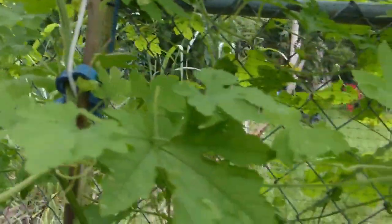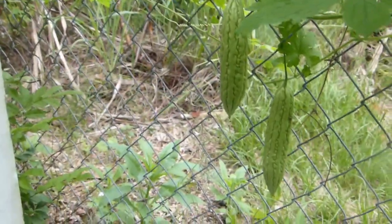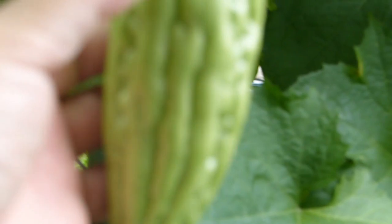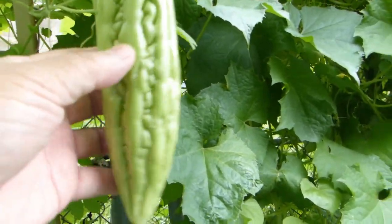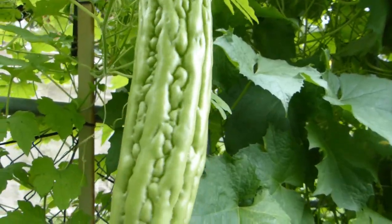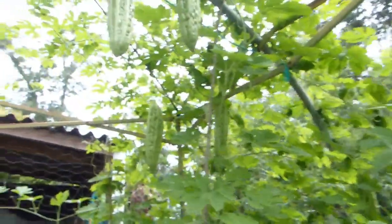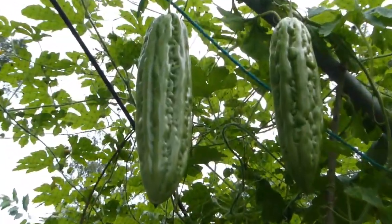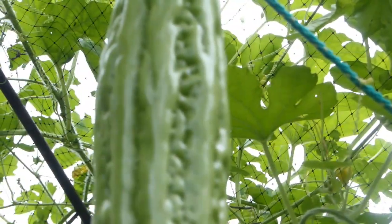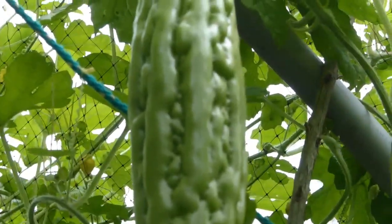Let me show you ones I would not harvest yet — these two here. If you look closely, the ridges are quite tight. This one could technically be picked, but it still has a day or two to go. I would leave those. The ones I will be picking have ridges that are nice and plump and shiny, which tells me they're ready for harvesting.